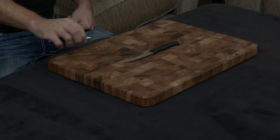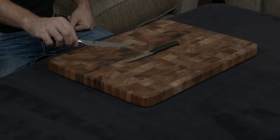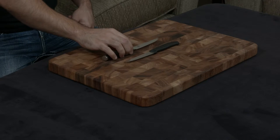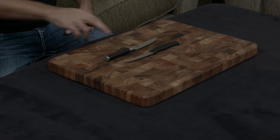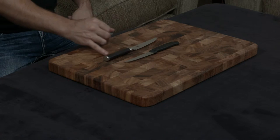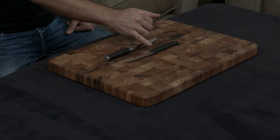The Shun is covered in 34 layers of stainless steel on either side, which gives it this gorgeous Damascus finish, and the Victorinox obviously does not. That makes the Shun a little bit more impervious to stains, to pitting, to rust, and things like that. The Shun has a full tang, while the Victorinox does not.